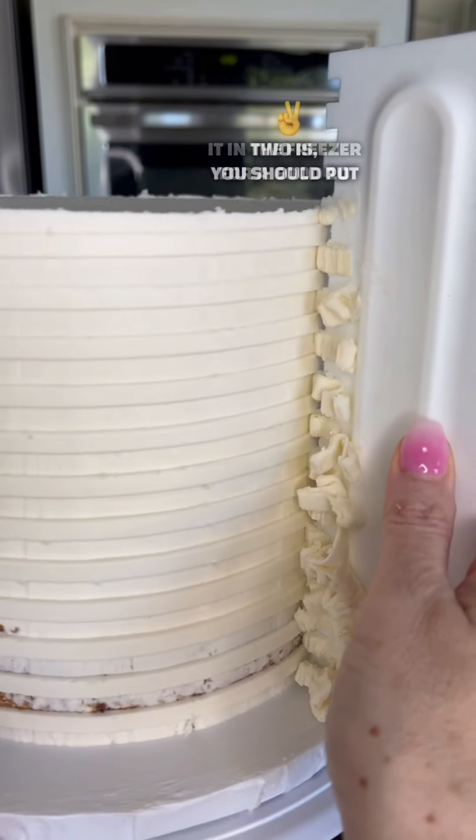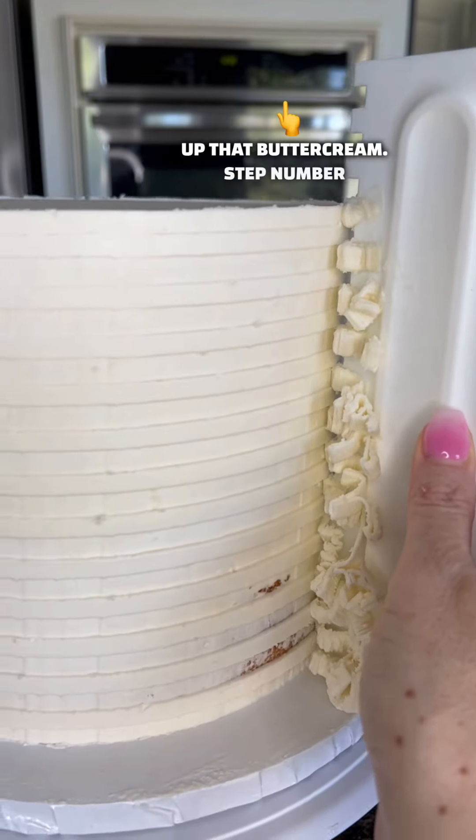Step number two is you should put it in the freezer for a good 10 minutes. This will firm up that buttercream.